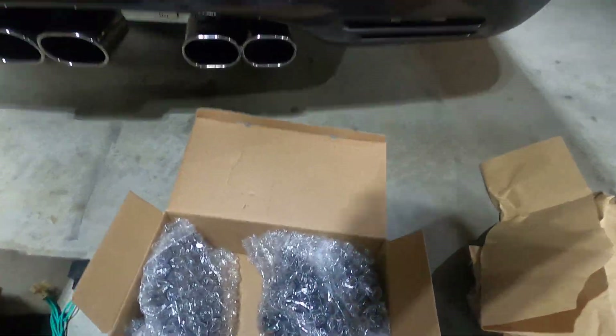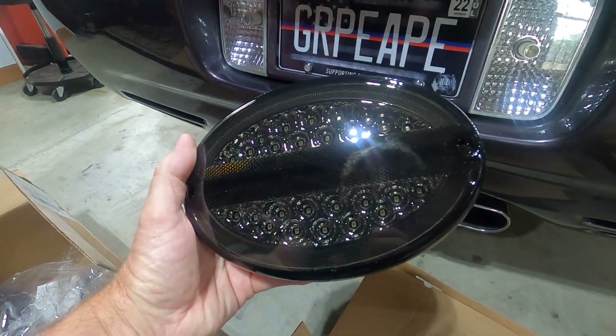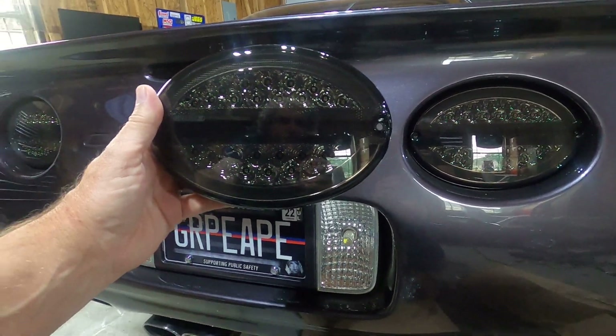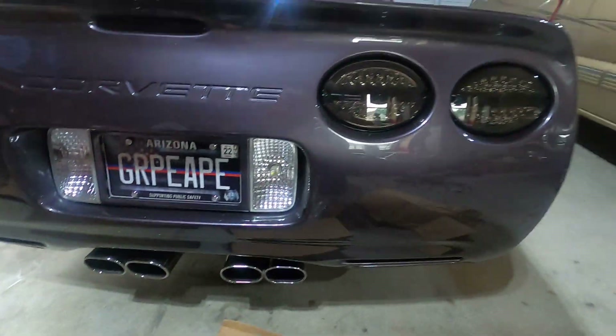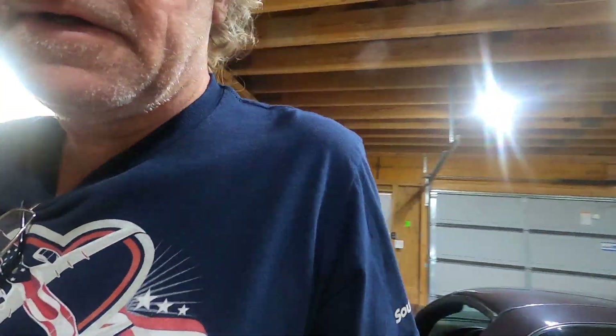Let's get these opened up and I'll show you what they're like. They look very similar to the other lights, as you can tell. We're going to see what they look like compared to the old ones. Give me a minute to install a couple and we'll go from there. Alright, I got two of them in, so let's turn these on and I'll show you what they look like compared to the others. I think they look pretty cool.